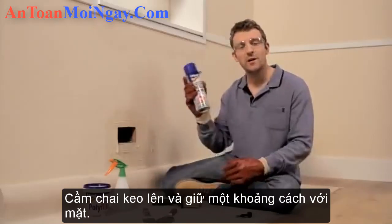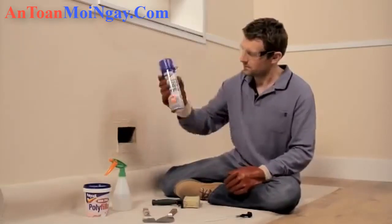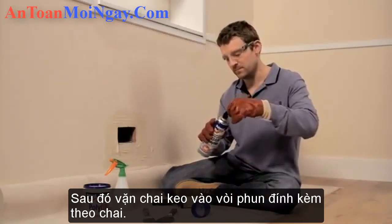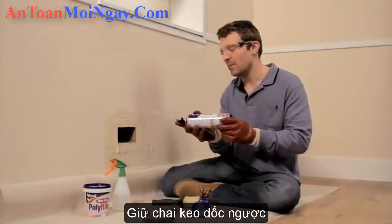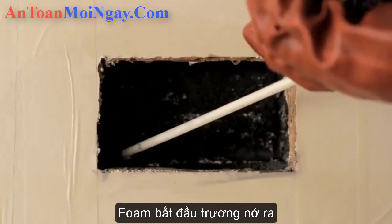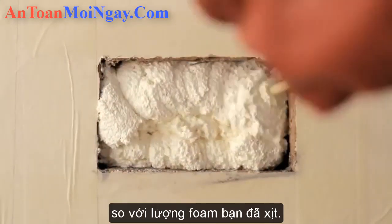Next, take your can and, holding it away from your face, shake it 20 times. Then screw on your applicator nozzle. Now holding the can at an angle, place the nozzle inside the hole and work your way from the bottom of the back outwards and upwards. Remember, the foam is going to expand by about two and a half times the amount you spray, so use that to guide you.